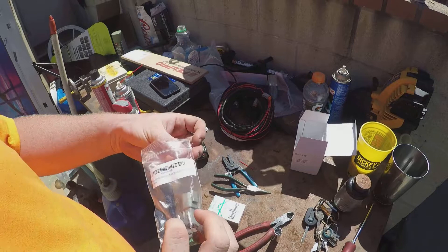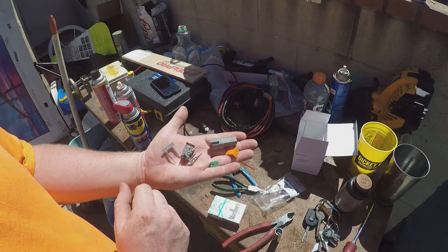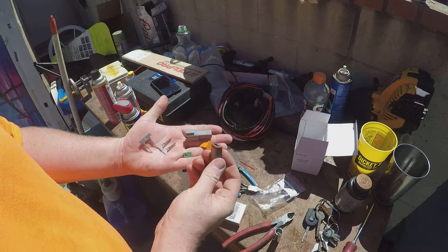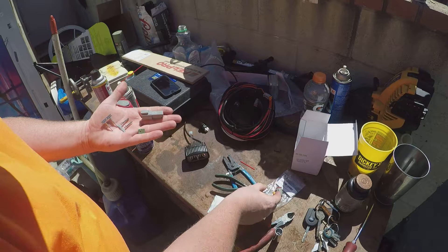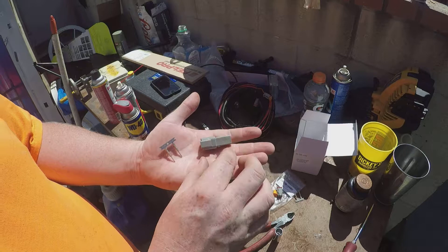We have our Deutsch connector 2-pin for 14 to 16 gauge wire. This is a full kit in case you have no connectors on your harness. The Rigid comes with the male side already done. So you're going to locate your male side, your wedge lock for the male side, and then your pins for the male side, which ironically are female pins. What you should be left with are the male pins, the female connector, and the green wedge.